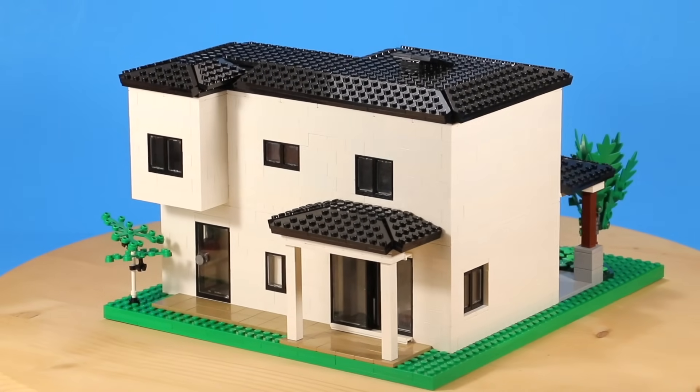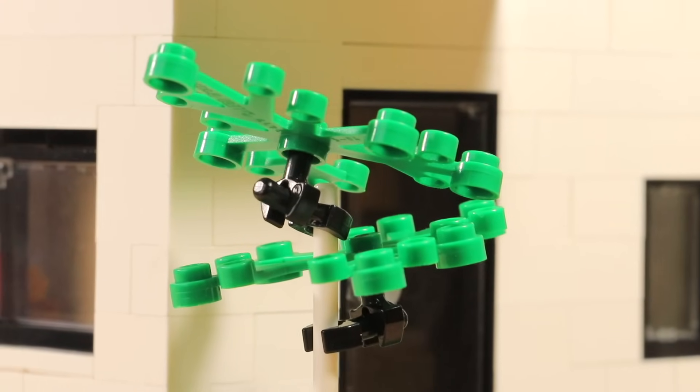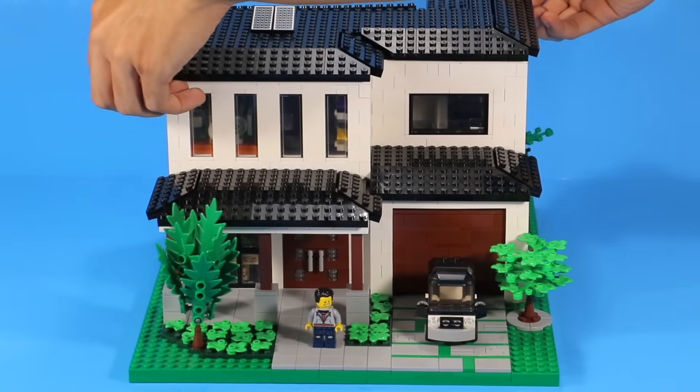Moving to the backyard, it's very simple and basic. As with the actual pictures, there's a rear patio. Down in Florida it gets nice and warm — it'd be nice to take a barbecue out back with the boys and cook up some delicious steak. But anyway, that's the exterior of the house.